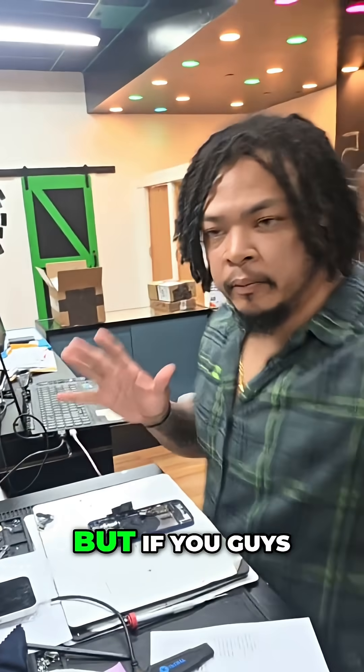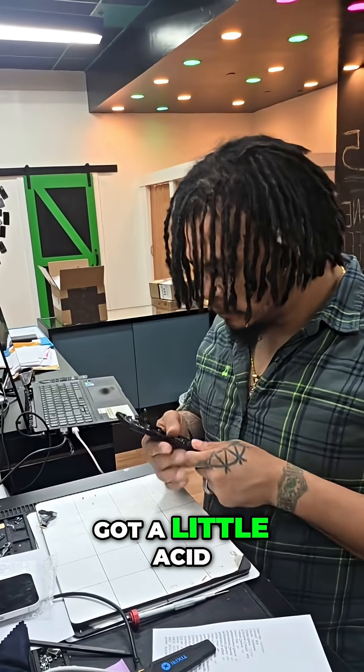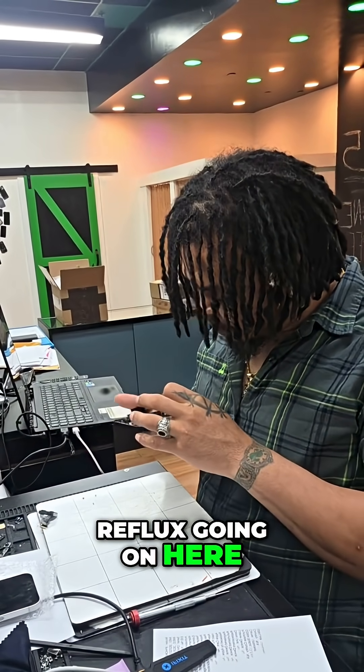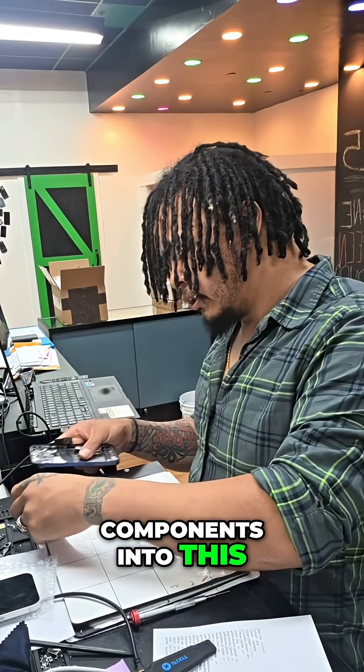If you guys have any questions throughout this repair, please let me know. Got a little acid reflux going on here. But yeah, so this is our housing — this is good to go now. We're going to go ahead and start transferring components into this.